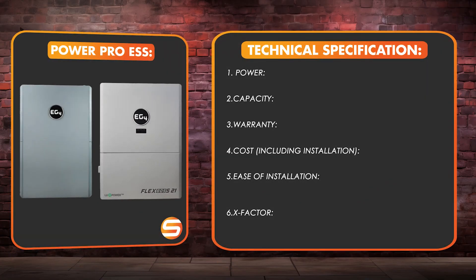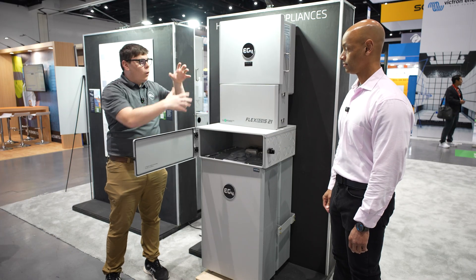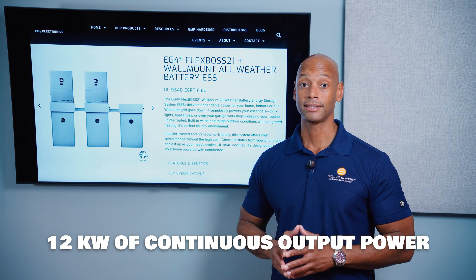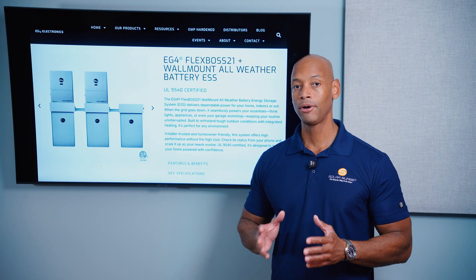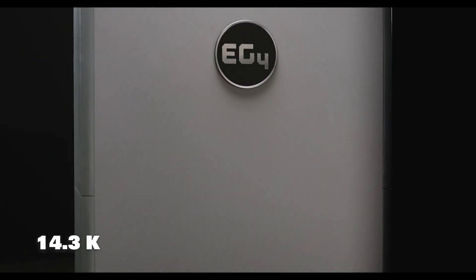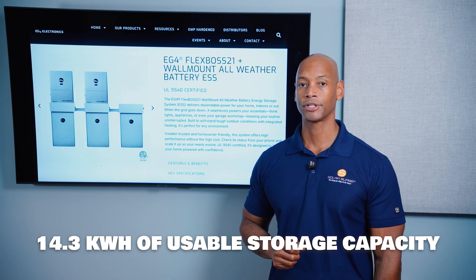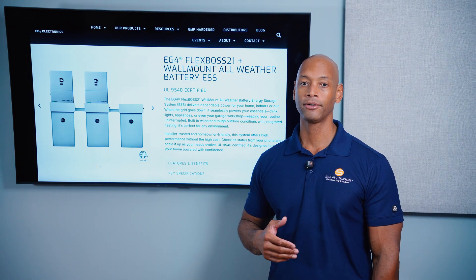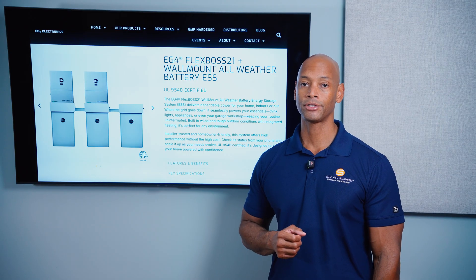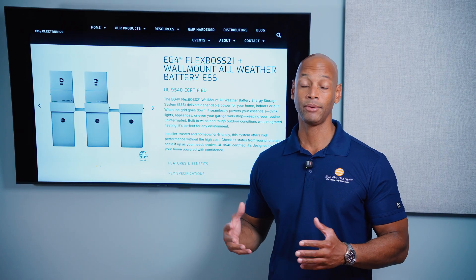Next up is the EG4 PowerPro system, based on the Flexboss 21 hybrid inverter and the EG4 PowerPro wall mount battery. In terms of power output, each inverter can sustain 12 kilowatts of continuous power output — a significant increase compared to Enphase. For most homes, that 12 kilowatts is going to be enough to do whole house backup with just a single inverter. Each PowerPro wall mount battery provides 14.3 kilowatt hours of storage capacity, and you can connect multiple batteries to a single inverter if you need more capacity without necessarily needing more power.